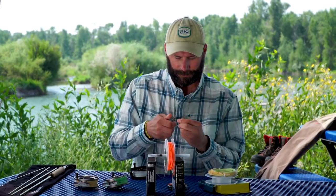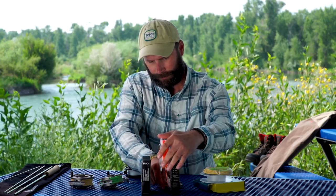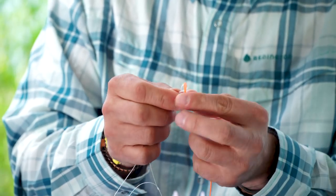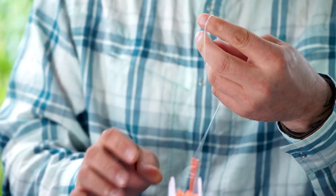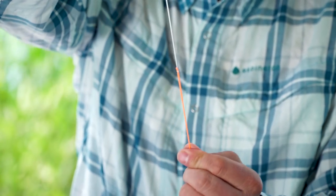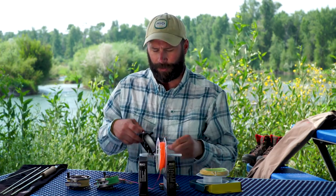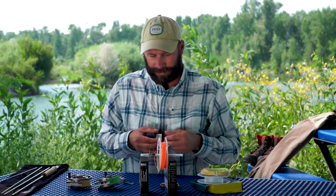I'm going to take the scissors and trim my tag end. Find the loop with the 'Attach This Line to Backing' sticker and pull the sticker off. Then take my backing, thread it through the hole of the loop, pass my reel through the backing loop, and draw it tight together to create a square knot connection. There's definitely a right and a wrong way to load a fly line onto the reel — you want it to be direct to direct, meaning the fly line coming off the fly line spool goes onto the reel in the exact same direction.